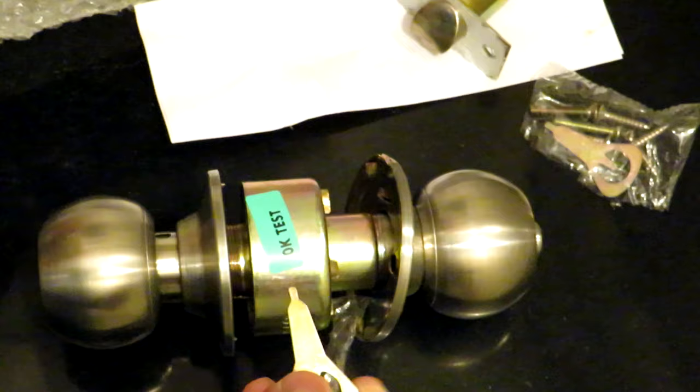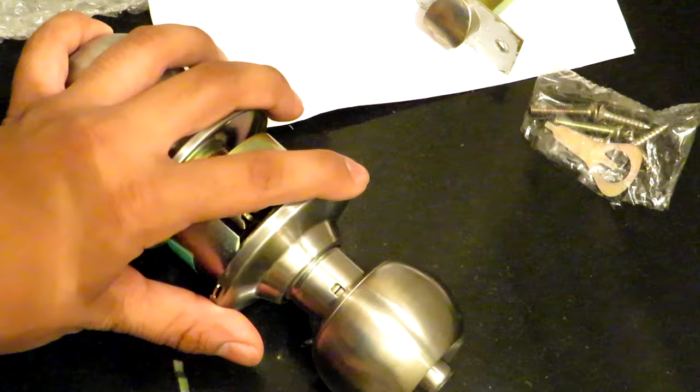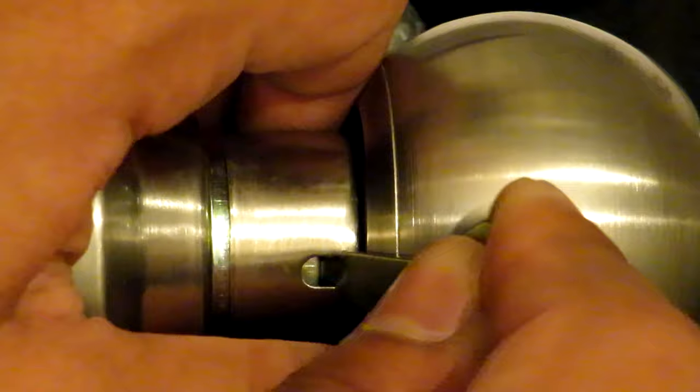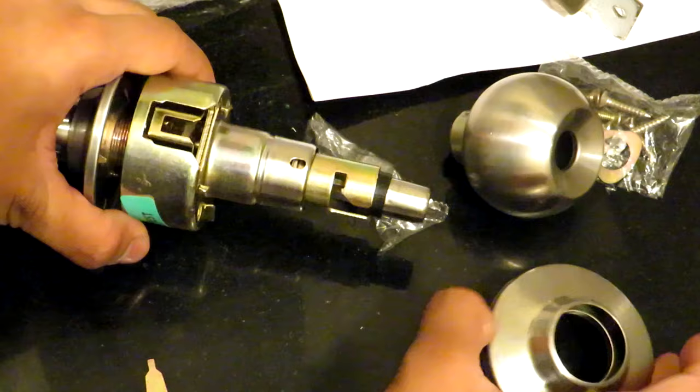We are going to take the inner side — the side from where we control the locking mechanism — and you can see there is a tiny hole where a push lever is given. You have to push that using the wrench, or any nail, pencil, or pen, and simultaneously push the knob outwards. It will come out and then we can remove the escutcheon.